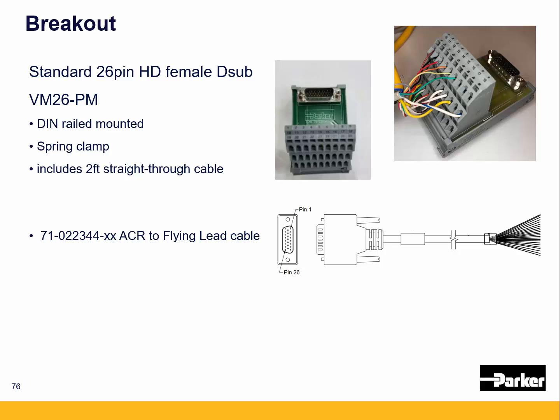In terms of breakouts for the ACR-7000 and IPA, we have a few different accessories available. The standard 26-pin high-density female D-sub is the VM26-PM. You can see it here on the right. It's a little spring clamp module that will mount onto DIN rail. It comes with a 2-foot cable. The dash PM indicates that it is a male cable, so that will plug right into either the access connectors for the controller or the I/O connectors for the 7000 servo.